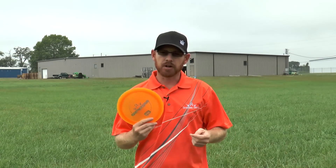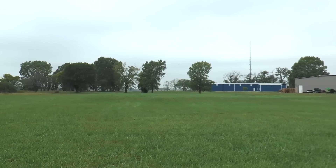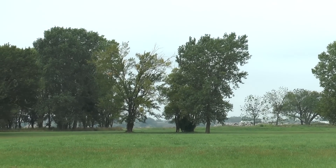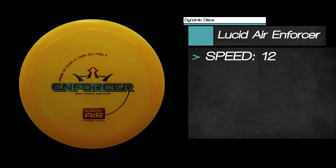Some of the benefits to having a lighter disc: if you don't have that arm speed, you can still use this because it's a lot lighter. You can get a lot more pop out of the hand. So that's a good reason to get out and try the Lucid Air Enforcer — a very popular disc.